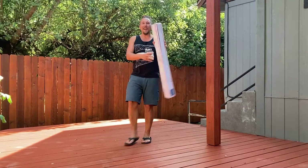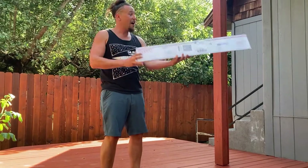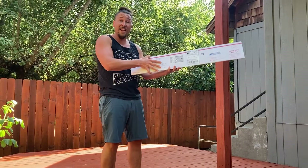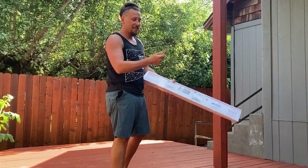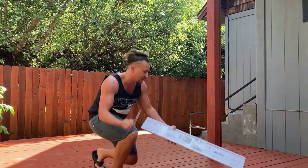Hey guys, I just got a package from Saber Flux — Christian Castro sent me a lightsaber and I wanted to film a little unboxing video for you, so let's check out this guy and see how this works.